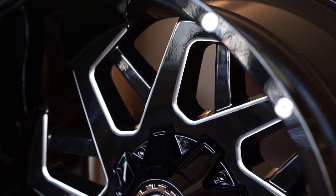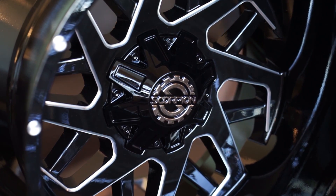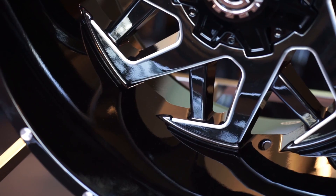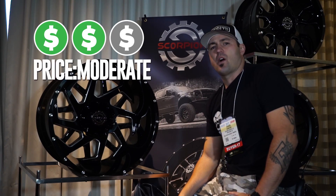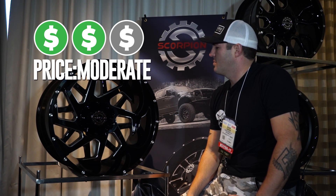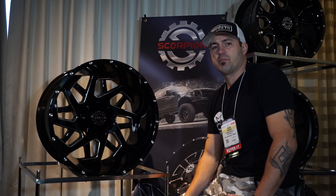This one has a covered lug nut, so it's gonna have the complete cover cap — also in gloss black with the chrome logo on it. It's just a big deep lip wheel. As you guys know, Scorpion's competitive on their prices, so just check them out. You can come out and build a package with the Scorpion SC24 and see that it's definitely a sick wheel for the price.